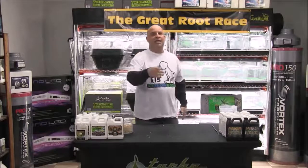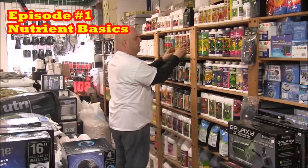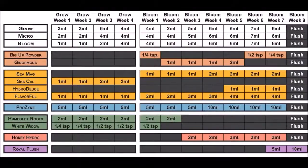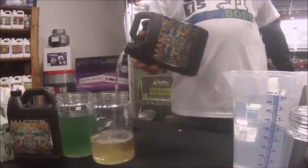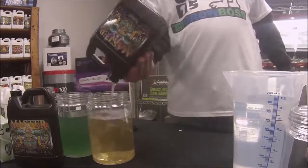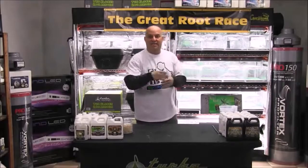I'll show you everything you need to know about nutrients, and the truth is brutal. This is brought to you by Humboldt Nutrients. This is episode number one and the theme is nutrient basics, because I know how very excited you are to read and precisely follow all the directions on all the labels of all these bottles — because you want to use all these awesome products right now.